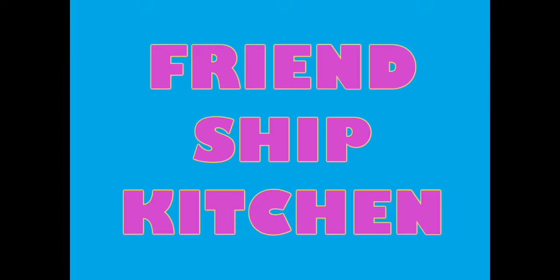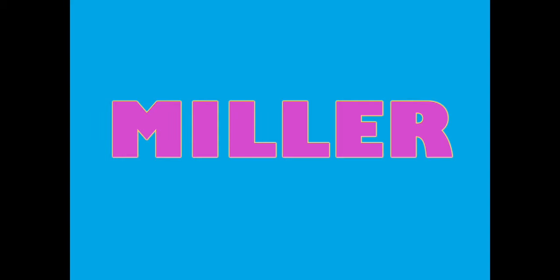Hey everybody, it's time again for your favorite cooking show, Friendship Kitchen, with your host, Miller!